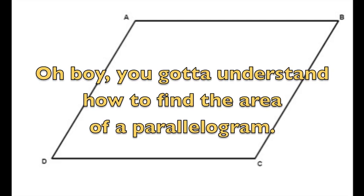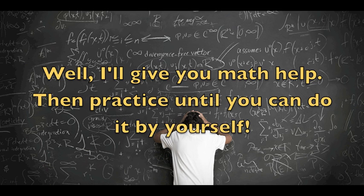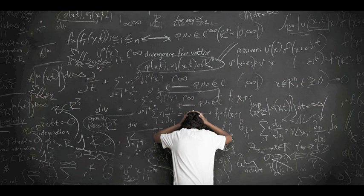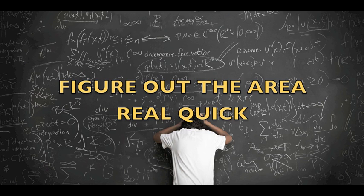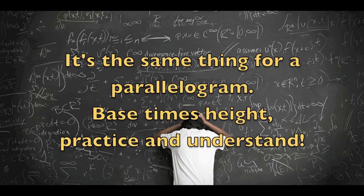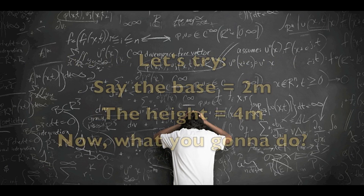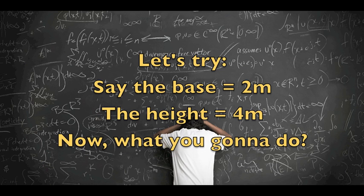Oh boy, you gotta understand how to find the area of a parallelogram. Well, I'll give you math help, then practice until you can do it by yourself. Figure out the area real quick. A rectangle is base times height — remember that and you're gonna be alright. It's the same thing for a parallelogram: base times height. Practice and understand. Let's try — say the base is 2, the height is 4. Now what you're gonna do?